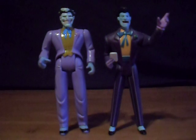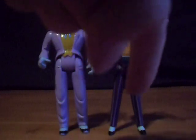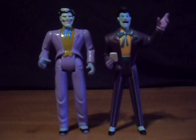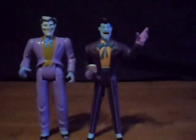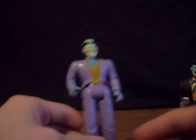Hello my friends, this is Mr. Joker here, doing a review of a few figures from the Batman animated series. Two Joker figures — one from 1993 and the 1997 Joker. So let's get started on this review. First, let's look at the 1993 Joker.